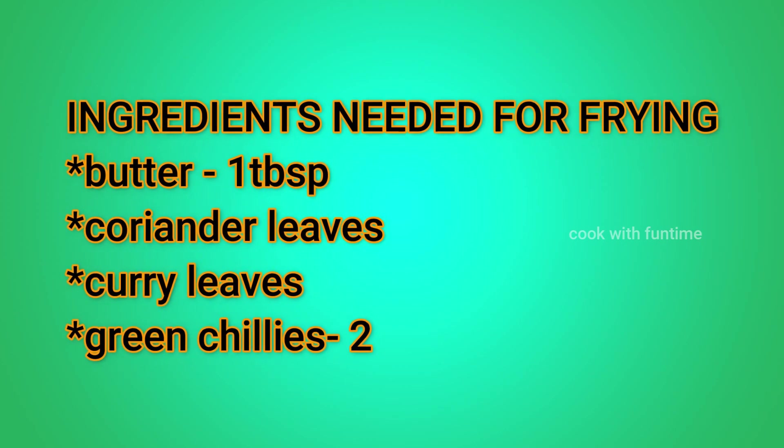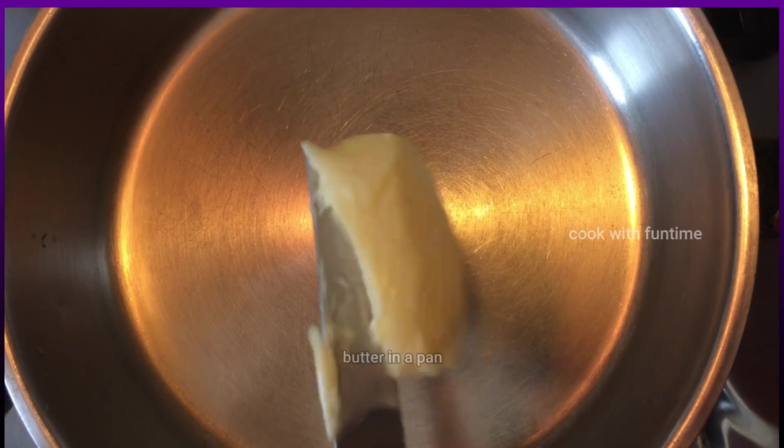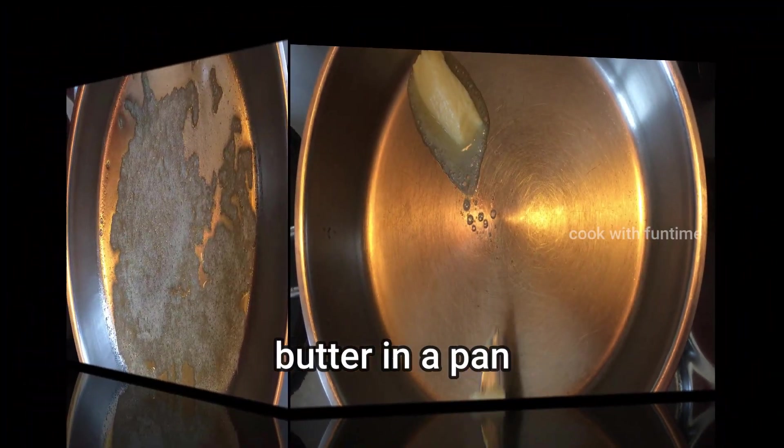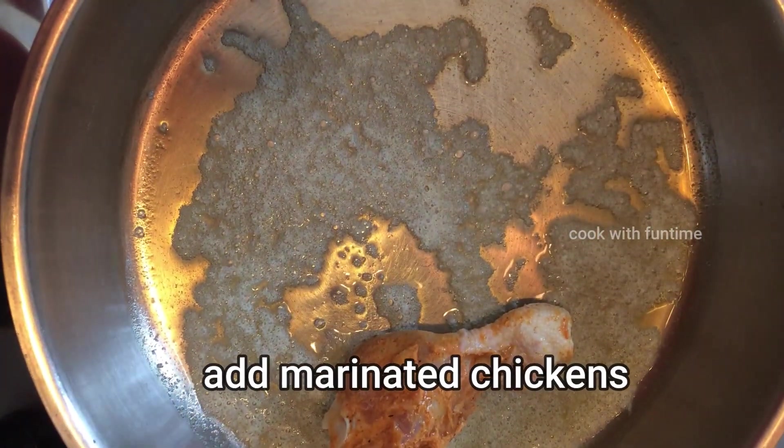Add butter, coriander leaves, curry leaves, and green chilies. Add 1 tablespoon of butter. Add 1 tablespoon of chicken leg piece and fry it.